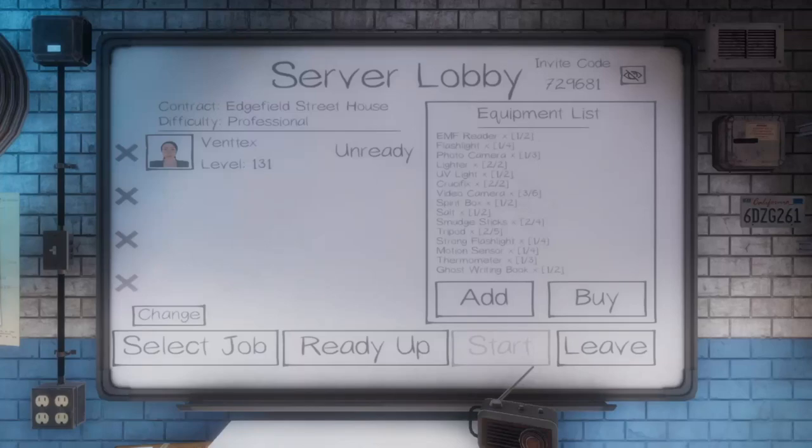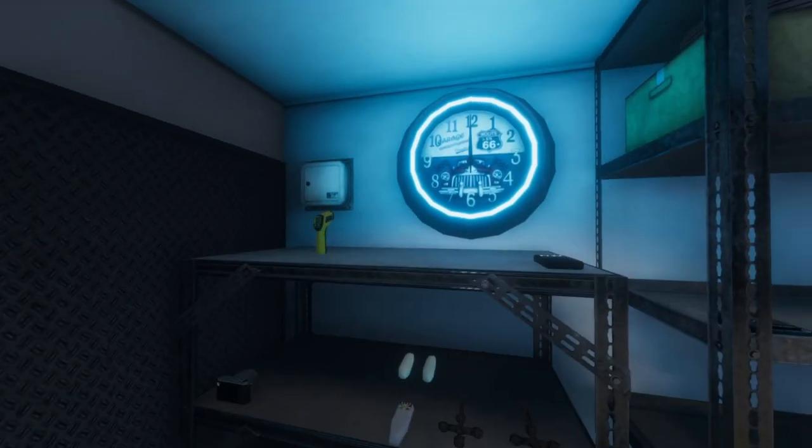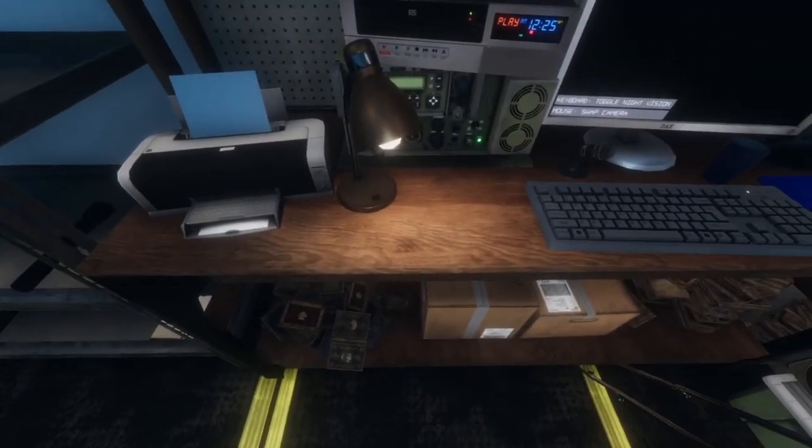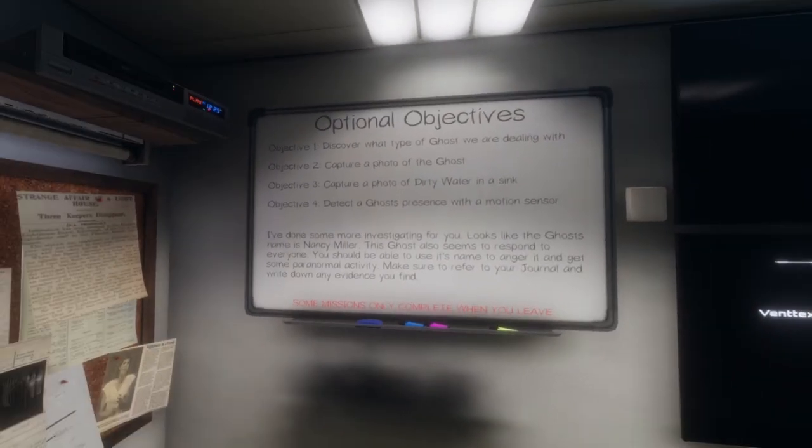Hey there, Ventex here, welcome back to another episode of Phasmophobia. Today we're going to be doing a Professional difficulty at the Edgefield Street House. I already added our equipment so we're going to ready up and get started. I don't believe we did one of these yet — we did a couple farmhouses on Professional and Tanglewood Street, but this house I don't believe so. This is a six bedroom house so it might be more difficult.